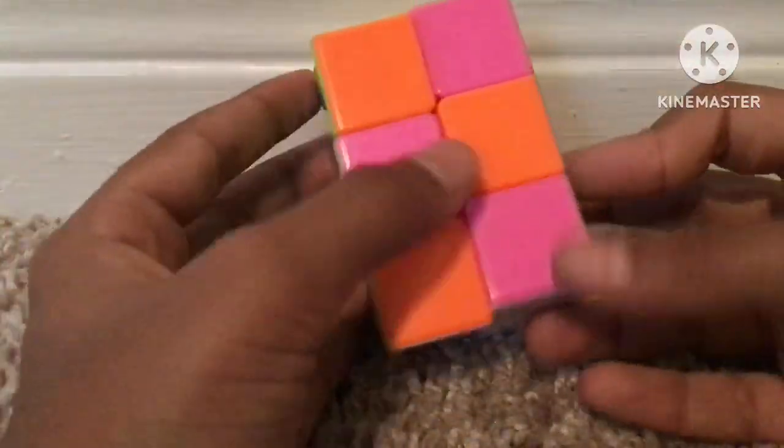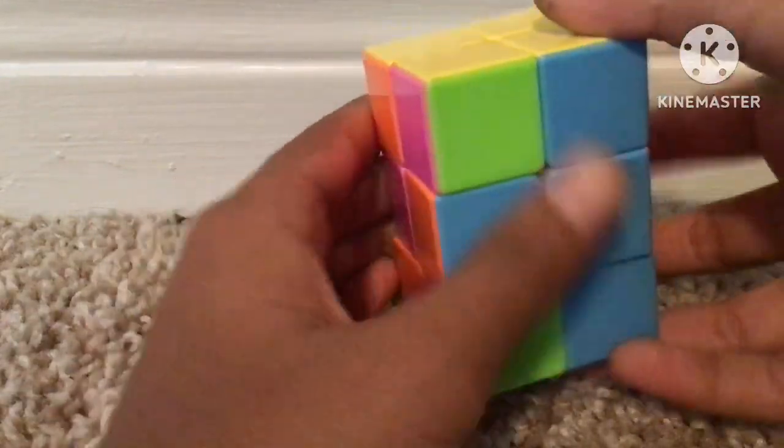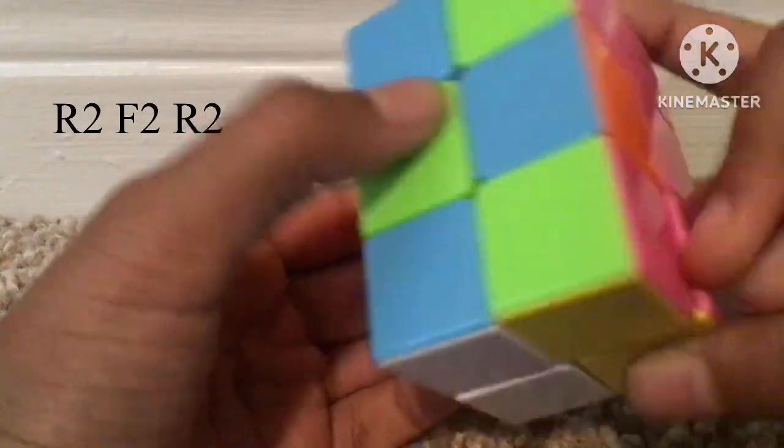That solves the top and bottom layers. There's one more case — where there are no bars at the top and no bars at the bottom. The algorithm for this one is super fast: just do R2, F2, R2.